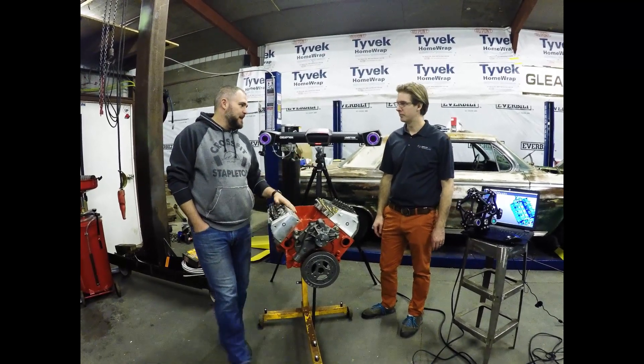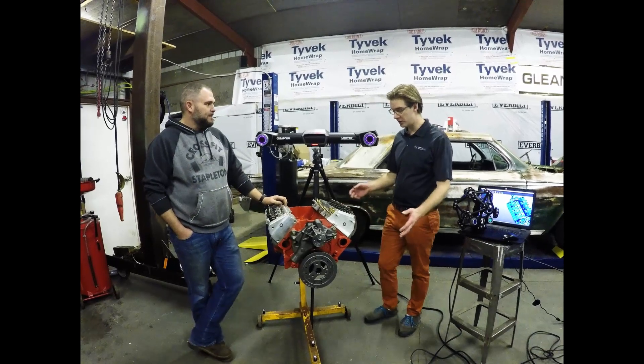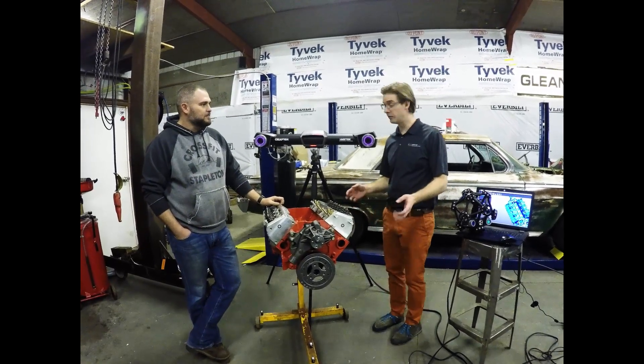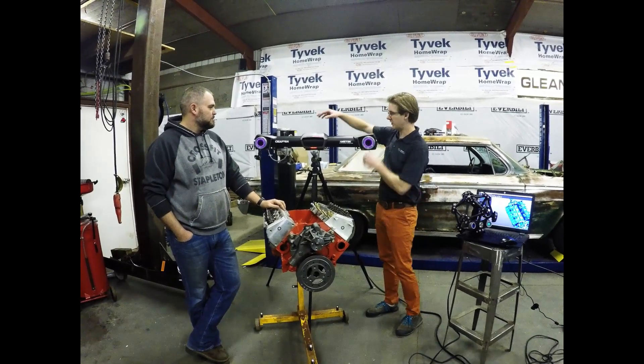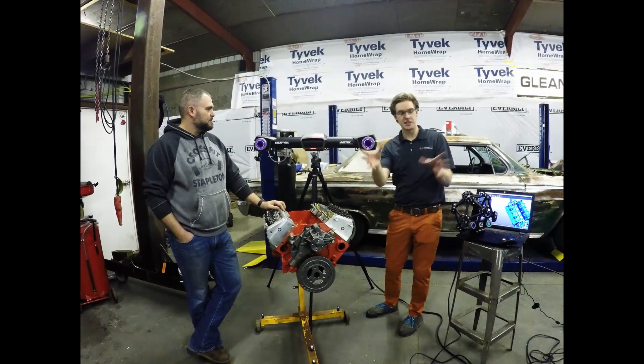So what type of scanner are we using to tackle this thing today? Today we're using the Creaform MetraScan. It's a really neat scanner — it's actually two parts. It uses this big eyeball guy over here, basically with two big eyes that look at the scene.